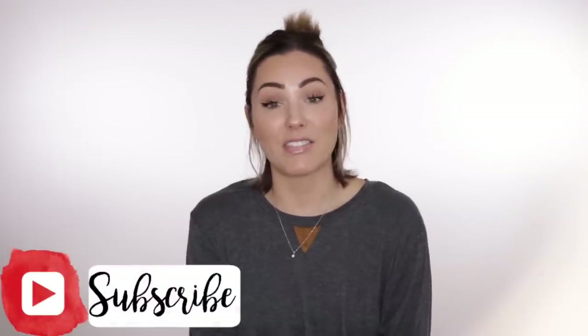Welcome back to my channel — I feel like a hot mess express today, like I am the conductor of that train. But I'm here, I'm alive, I feel blessed and we're making a new video. You guys had requested a hair tutorial. I honestly didn't think I needed to do one on this because it's kind of easy, but I hadn't really done a tutorial on this hairstyle. So I'm going to do that today. If you're new to my channel, my name is Chloe Brown — please subscribe and give this video a thumbs up if it's helpful.